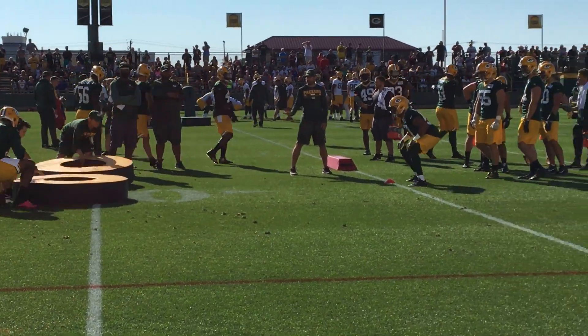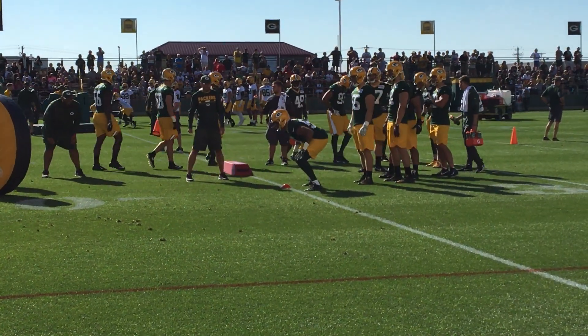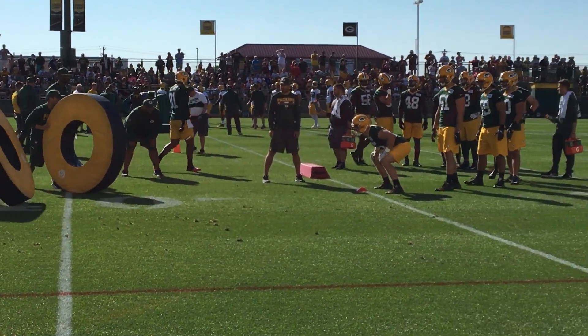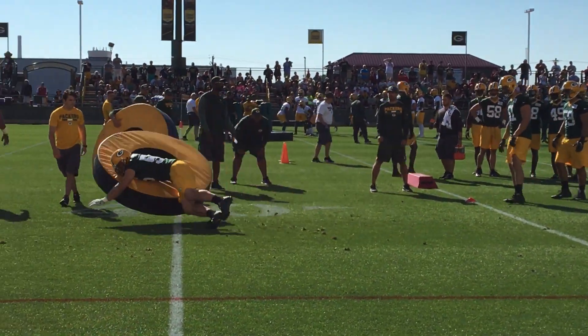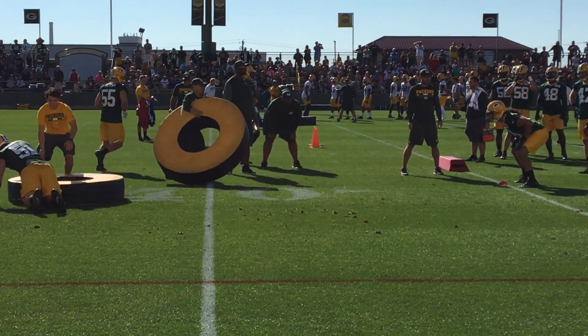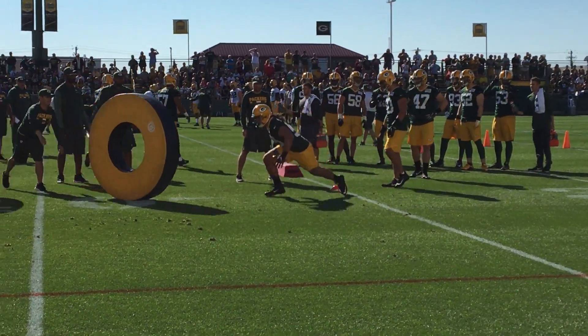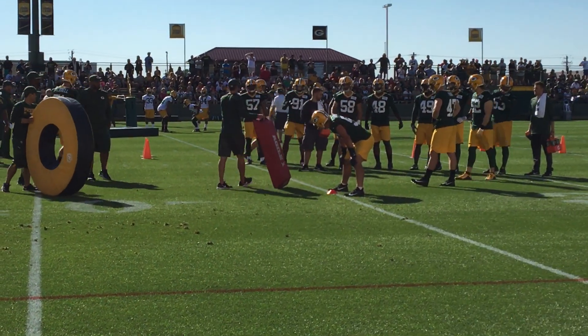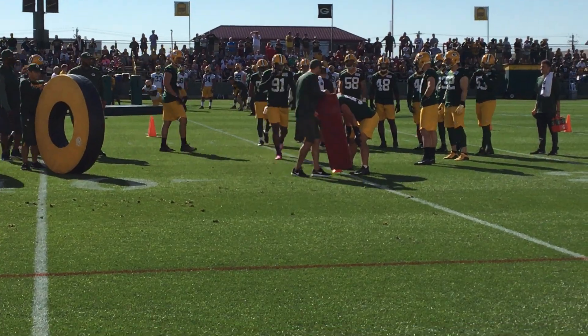Hold on. Go. Rear right hit. Here we go, there we go. Left back low pad left. Rear right hit. Good side. Wrap it, run. Little lower. Little lower. Rear right hit. Late. Go. Rear right hit. Thank you.